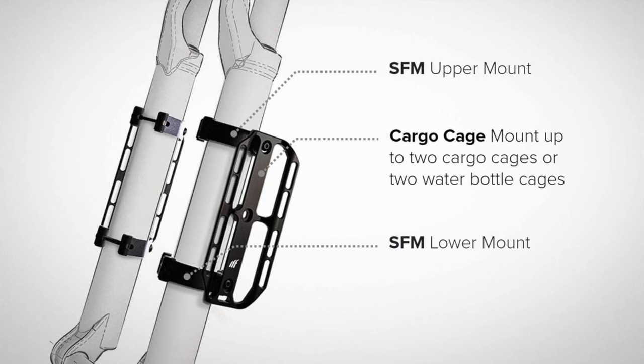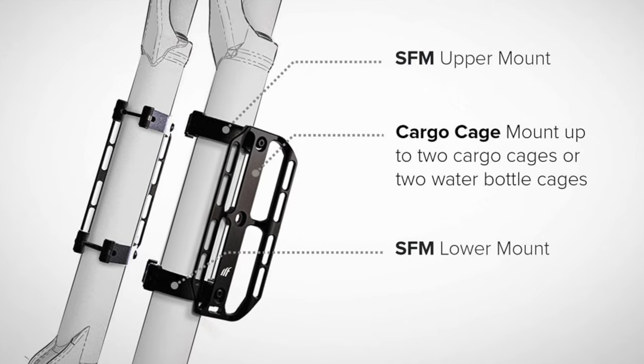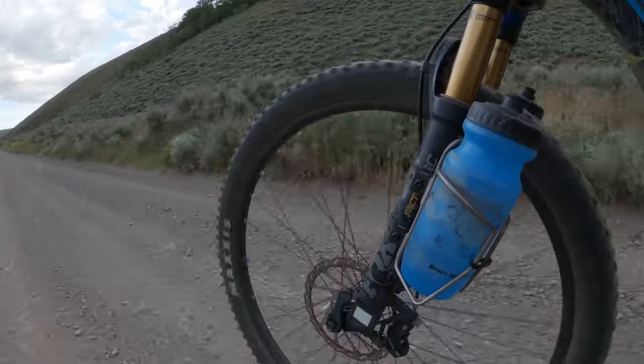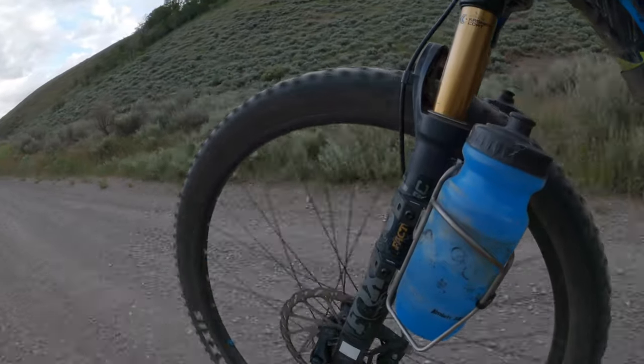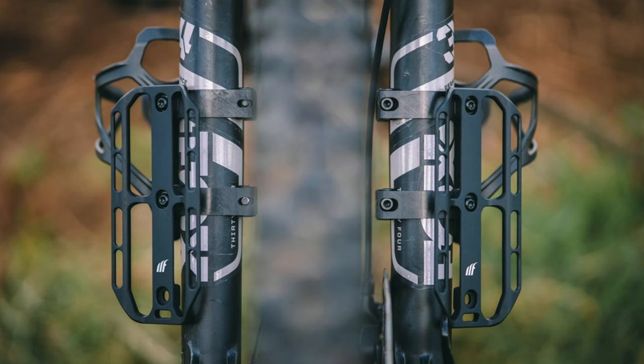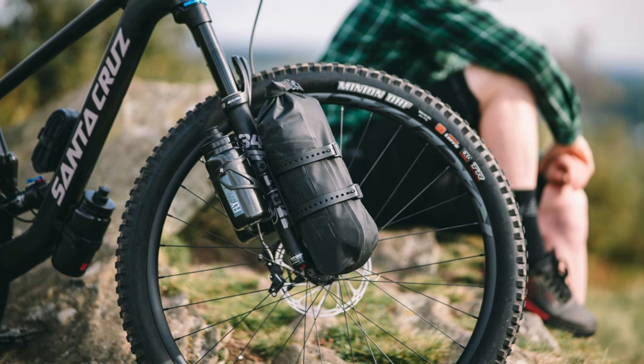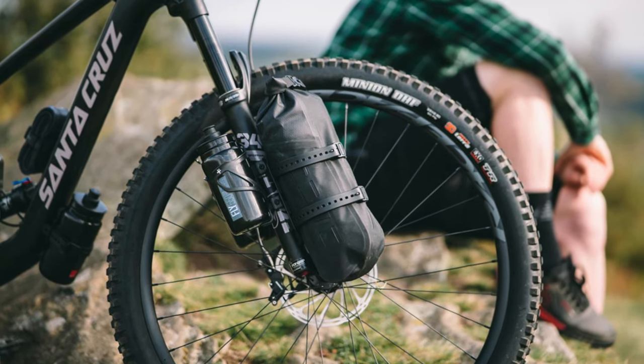Tailfin came out with these nifty little SFMs, or suspension fork mounts, a while back in an effort to make a better solution, and I've had the opportunity to put them through the ringer for well over a year on the gnarliest bike packing routes out there. In this video I'm going to give you my long-term takeaway — all the pros and cons, how they've held up, and whether I think they're worth the investment over the cheaper hose clamp solutions.